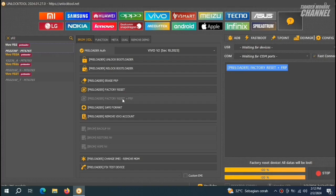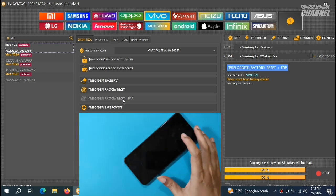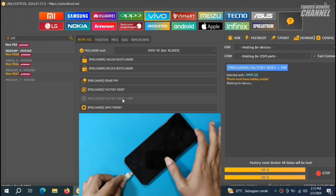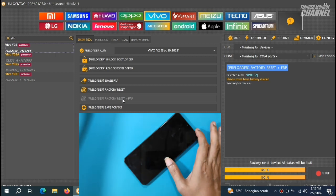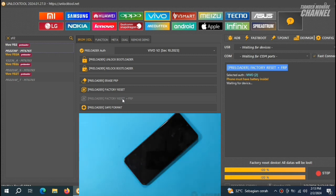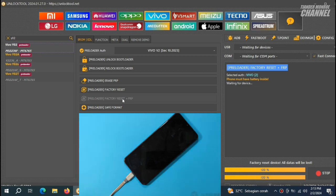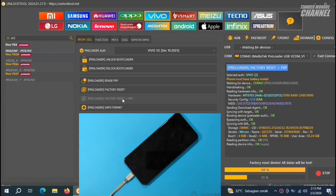Kemudian kita klik lagi Factory Reset plus FRP. Dan sekarang kita kembali ke HP. Di sini untuk booting-nya kita tidak perlu menekan tombol volume atas atau bawah. Kita cukup hubungkan ke USB. Di sini saya tidak mengecek versi software-nya, karena yang punya bilang ini Vivo Y02, langsung saja saya eksekusi pakai tipe HP Vivo Y02.